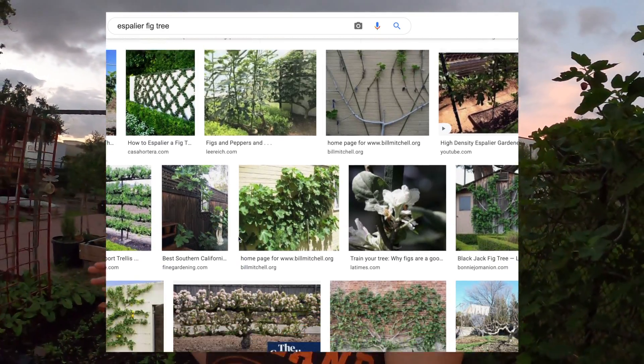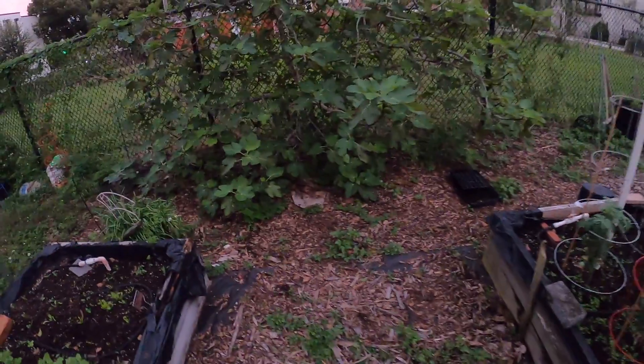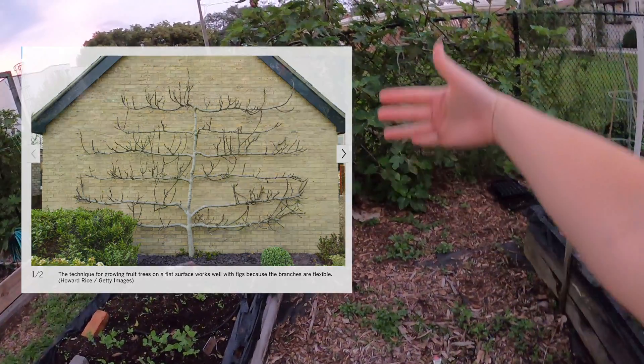You're actually able to shape the tree — it's kind of a space-wise solution for growing fruit trees in your backyard. Apparently a fig tree works really well for this, and once you see the picture I'm going to post, you can see how it grows up the wall. Bye guys, thanks for watching!